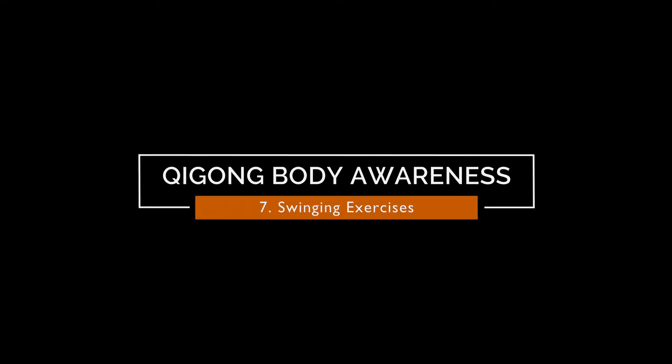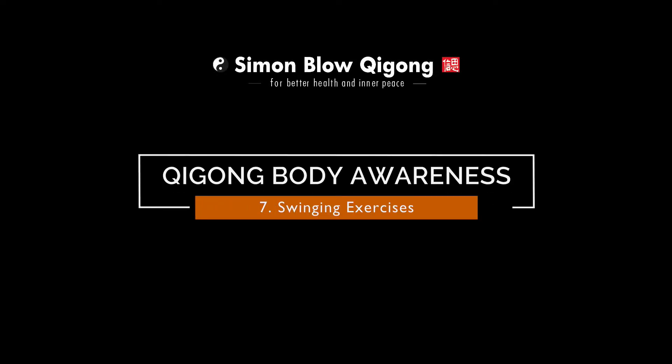Qigong Body Awareness Number 7: Swinging Exercises. Stand about shoulder width apart. Bring your arms up over your head. Allow your arms and knees to swing down together, gently and evenly.